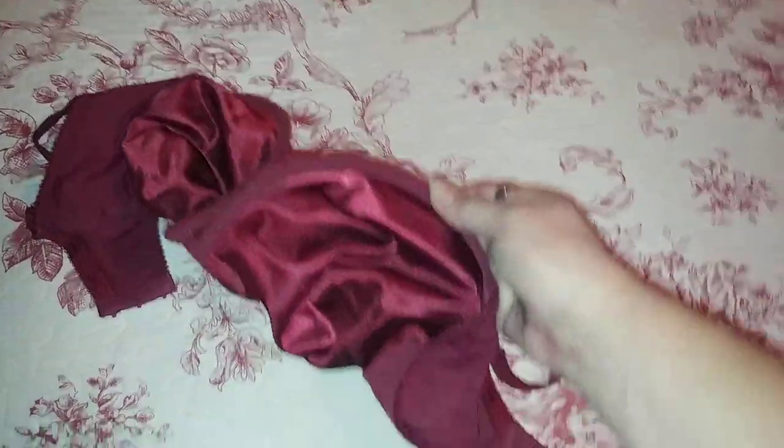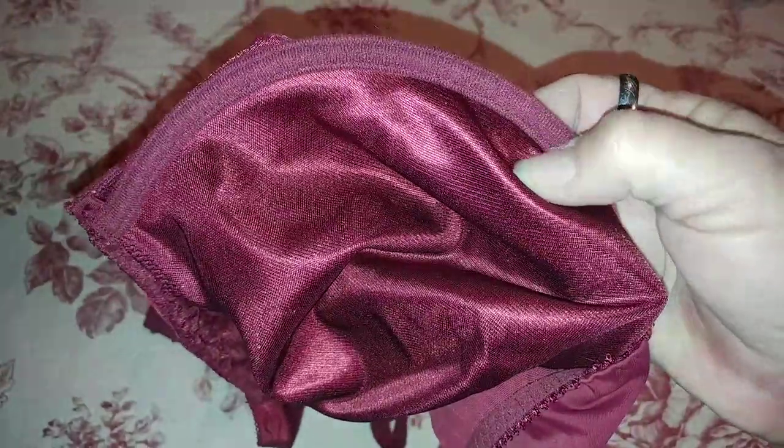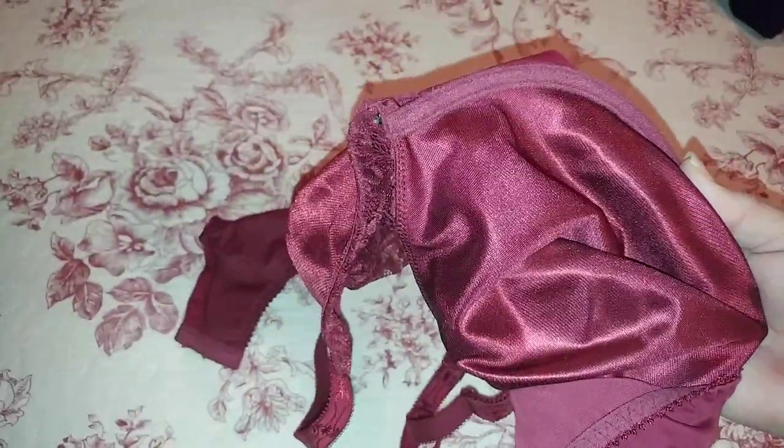The underwires are in like a — I'm not even sure what kind of material that is, like a nylon maybe — but they're in there good and they don't look like they'll come through anytime soon.